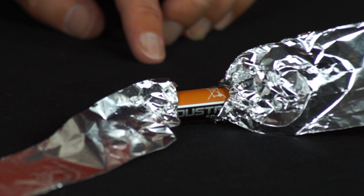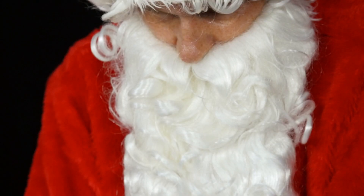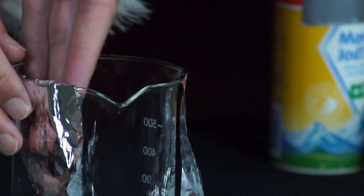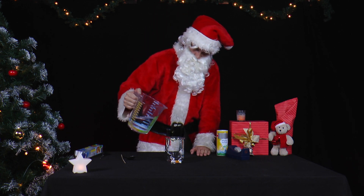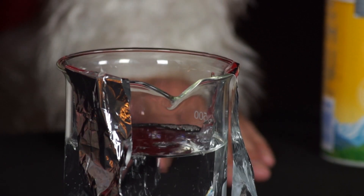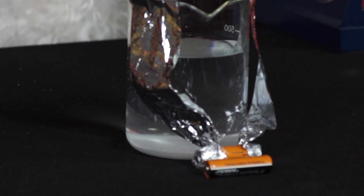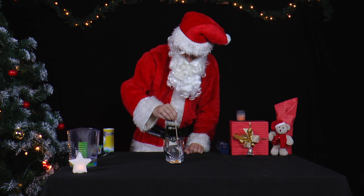The two ends of the aluminum foil strips must not touch each other. He bends the aluminum foil so that the other two ends protrude into a glass. He fills the glass with water and stirs in a tablespoon of cooking salt. Press the aluminum foil firmly against the battery with your fingers. The two aluminum foils must not touch either the battery or the glass.